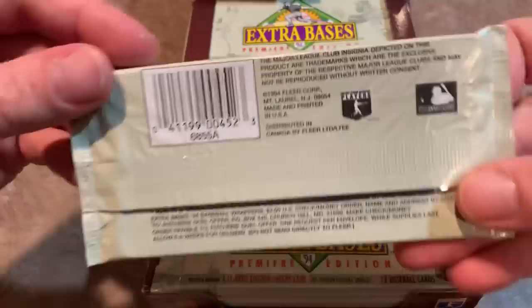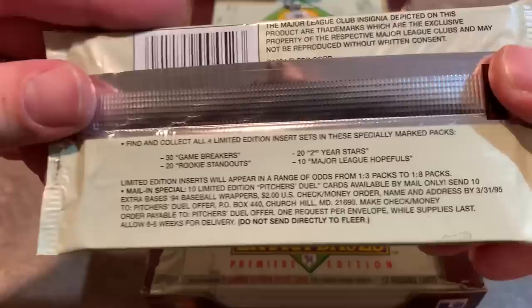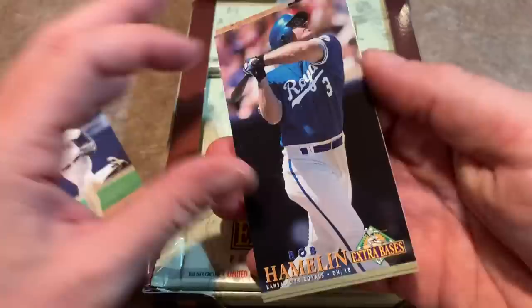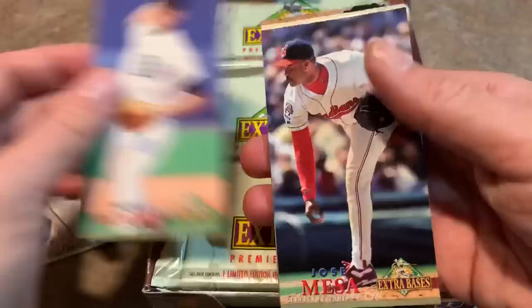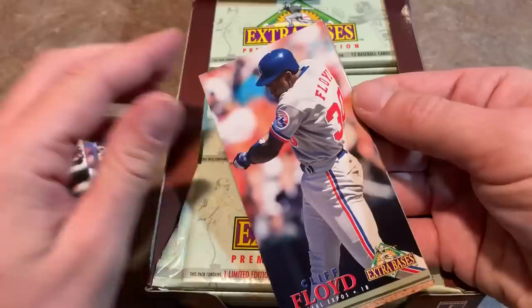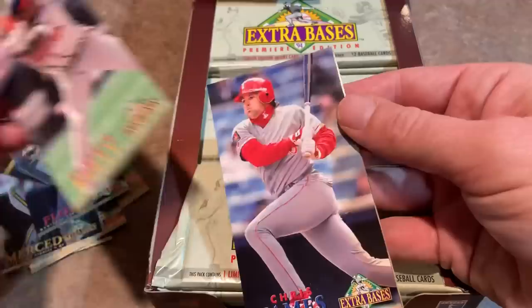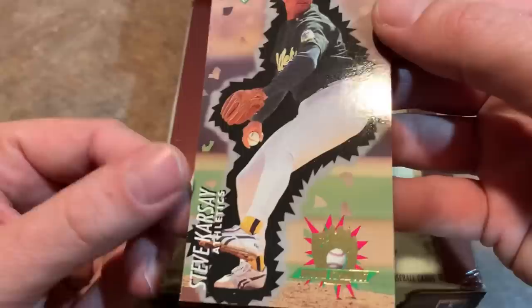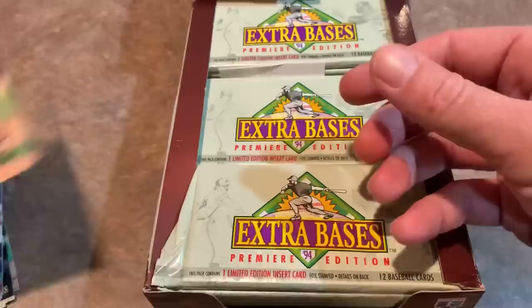You can see there's the back of this by Fleer. Fleer had a lot of crappy releases back in the day. They barely fit on the screen and they're sticking together to boot. So we have a Pat Listach, Bob Hamelin, Mike Moore, Jose Mesa, Orlando Merced — who was one of my favorite players as a kid — Cliff Floyd, Jeremy Hernandez, Roberto Kelly, Chris James, Felix Fermin, John Jaha, and we have an insert card — it's a Steve Karsay rookie standout. And it barely fits on the screen. So that's our first pack.